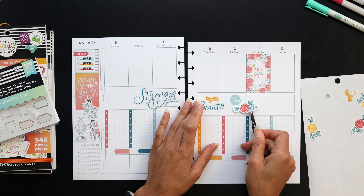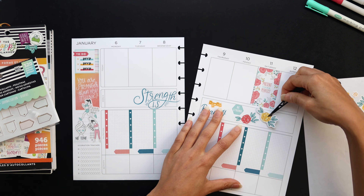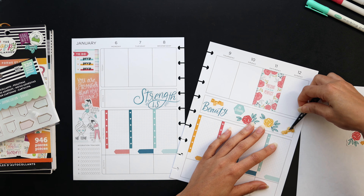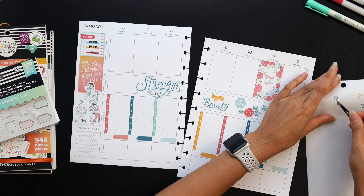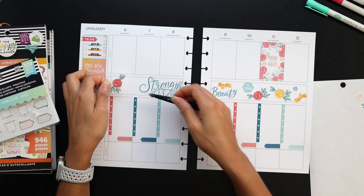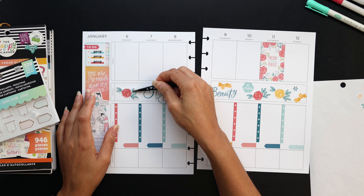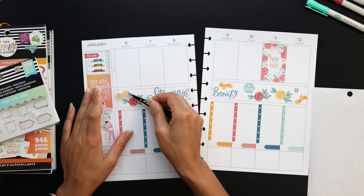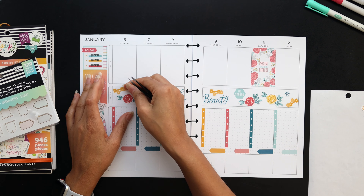I also have a to-do sticker on the sidebar that says 'prep prep prep' — just to remind myself that I need to start focusing again on my food. And now I'm putting in some decor and stuff to give me a little more prettiness to look at and reinforce the color scheme.